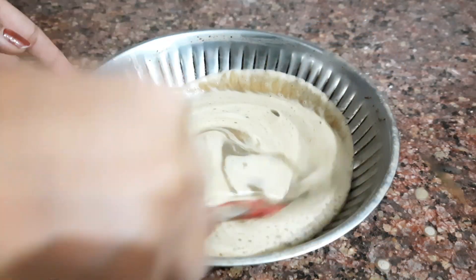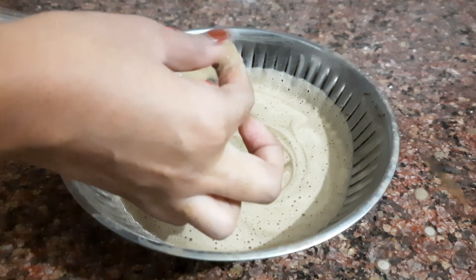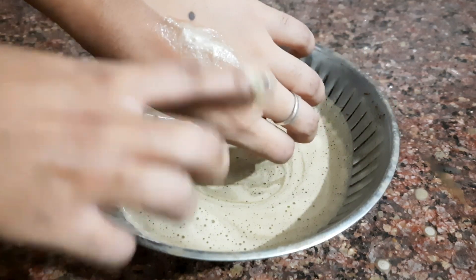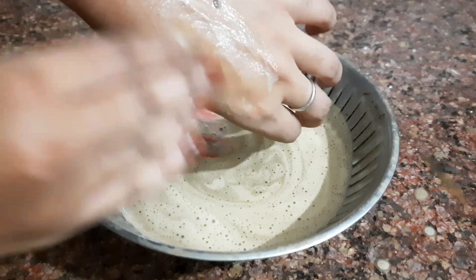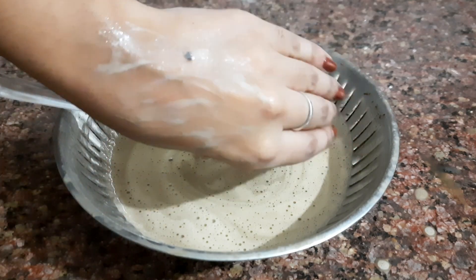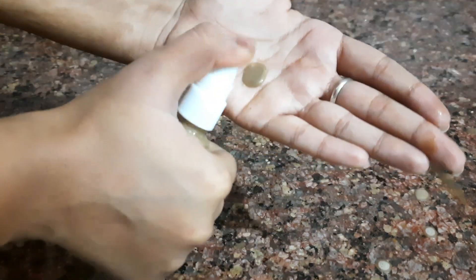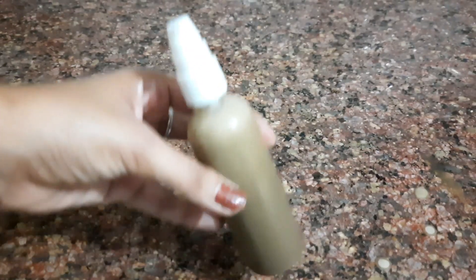This is our final outcome — just look at how good it is, and it is all natural. Its texture is just like a market shampoo. Just look at how good the foam is. Now it's time to transfer it into a bottle. I am using an old shampoo bottle, and the rest of the shampoo I have kept in a bottle in the fridge. I can use it for around 3 to 4 months.